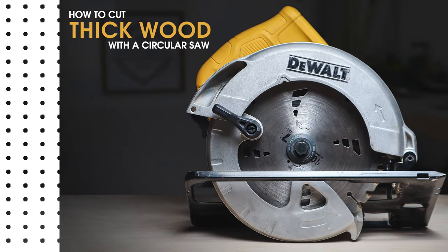Hey everyone, in this video I'll show you how to cut a thick piece of wood like a 4x4 or a 6x6 with a circular saw.